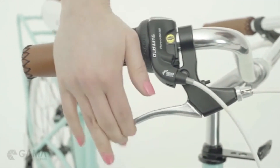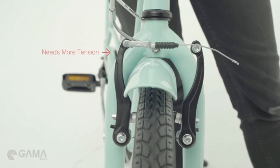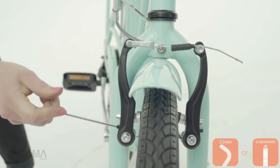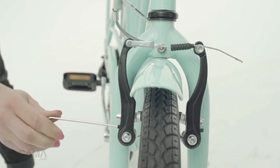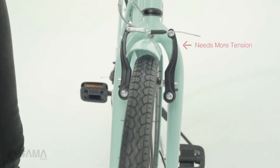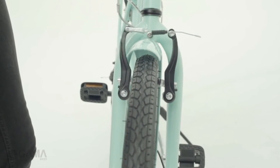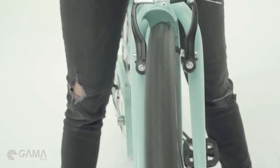We're almost done. Last step is to adjust the tension. Both arms need to touch the rims at the same time. For this, screw the little bolts at the bottom of the brakes to determine which arms need adjustments. Remember to check your back brake as well. When it's done, just spin the wheel. If it's not touching the rims, you're all set.